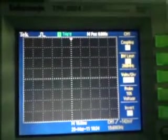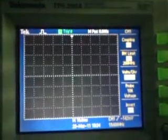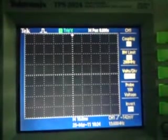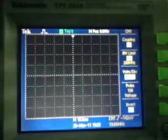Good evening to all of you. I have connected my TPS2024 to a noisy sine wave signal to detect the glitches that have been missed between the sample points in the sample mode. For that, I have connected this TITRONICS demo board to a noisy sine wave signal.